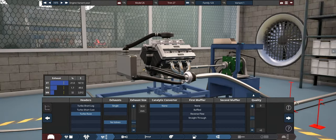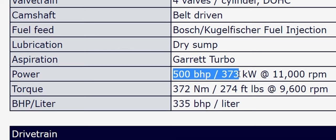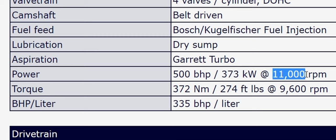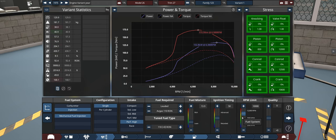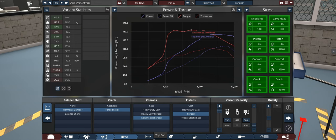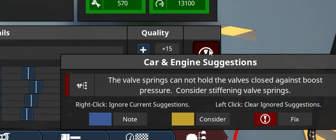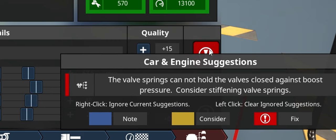Unfortunately, the turbo is stuck off to one side and I can't mount it further back. The numbers we're aiming for is 373 kilowatts, which is only ever so slightly more than the other engines at 11,000 RPM. Shouldn't be too hard. At 11,000 RPM — oh dear God, we are way off the mark. I don't know if we're going to be able to make the amount of power that we need. And before I've even made the turbos that big, the valve springs cannot hold the valves closed against boost pressure.